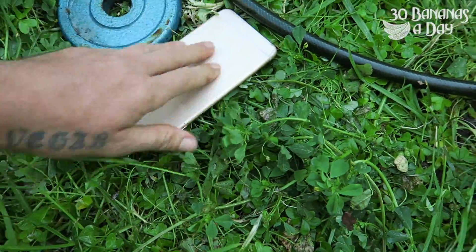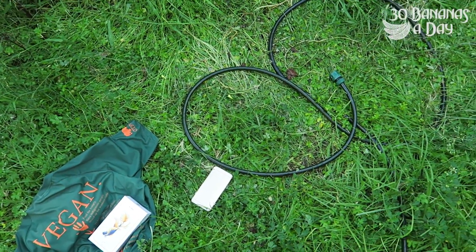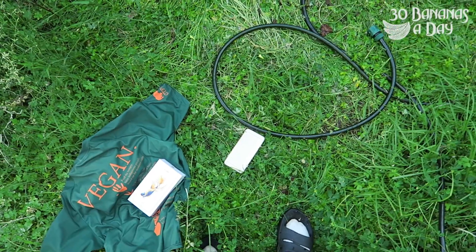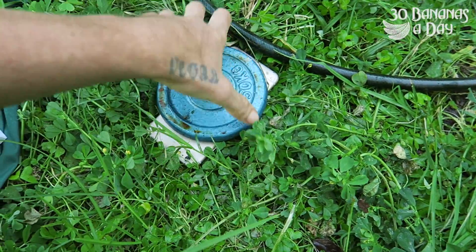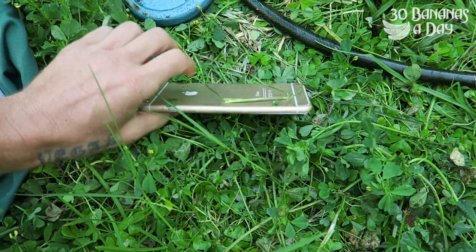Oh shit! I'm sorry about that guys. Alright. Now this is something that might happen on every day. That is bent.